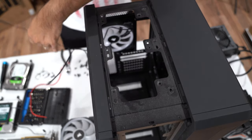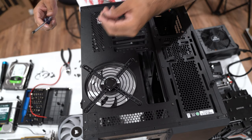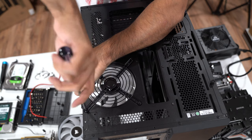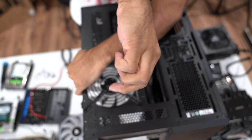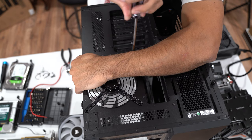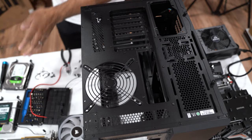Okay, that's fan number four. You've got to be careful with this one because it's just sitting in a metal bracket. And that makes fan number five.